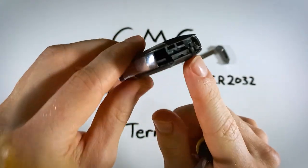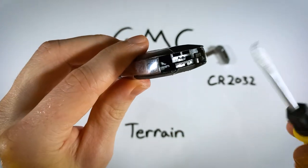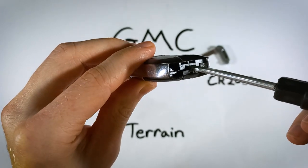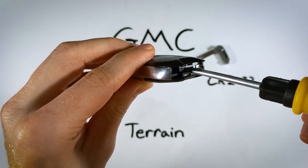Now we can look in where the key was just housed. You can see there's the keyhole. We have these two little holes on the top and then there is an indentation in the middle — you can see where I'm putting my flathead right now. That is where we want to go.